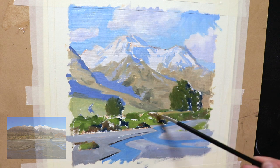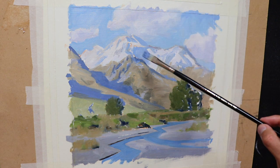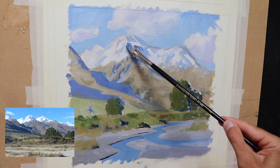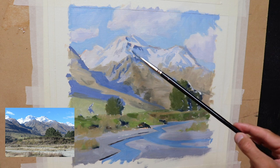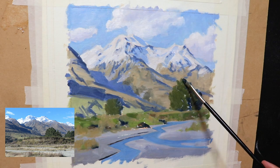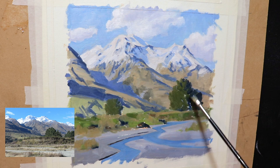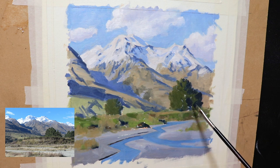Once I'd worked on the foreground and mid-ground, I went across the whole painting and restated the dark values — especially some of the mountain shadows that were a little too light. At the same time I could also paint some of the exposed rock faces in shadow, using the same colors as before but with less titanium white to make the value darker. I finished up the blocking-in stage by restating dark values in the pine trees, tidying up their forms, and adding more details to the foreground and mid-ground in general.